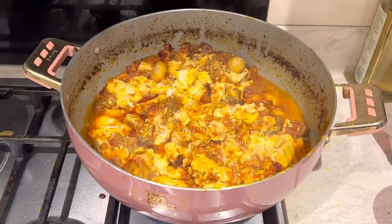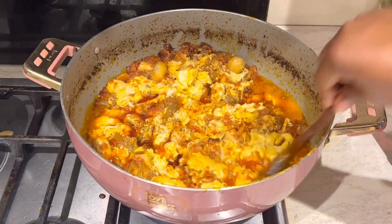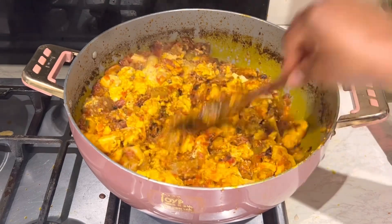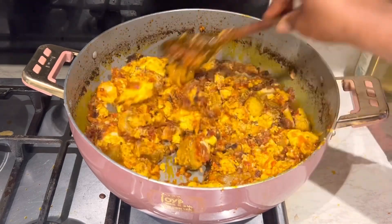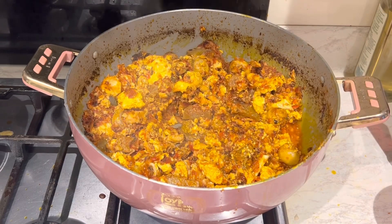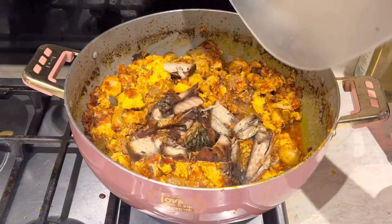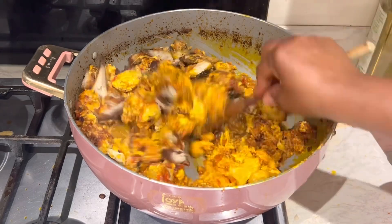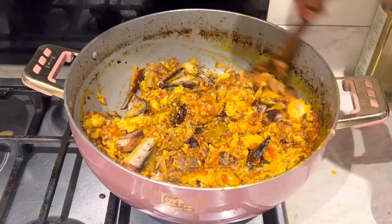Just look at this — it smells good and it tastes good! The next thing I'm adding is some smoked mackerel. I love this smoked mackerel — the recipe is on my channel and I will link it down below in the description box. It adds a lovely taste to your spinach stew.